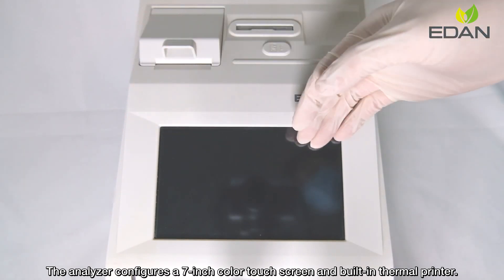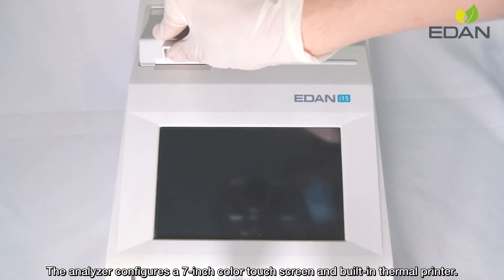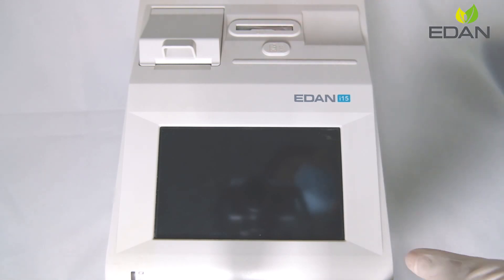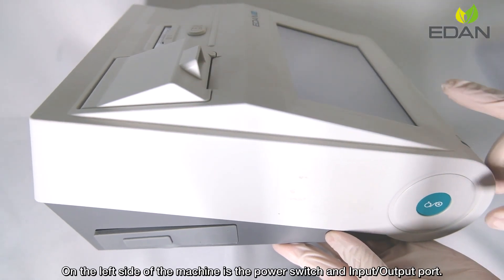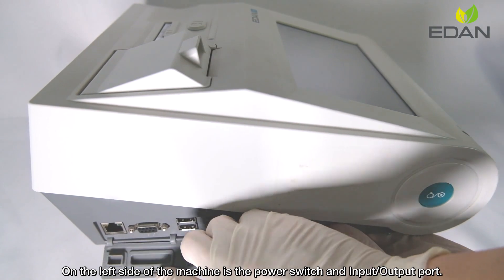The analyzer features a 7-inch color touch screen and a built-in thermal printer. Beside the thermal printer is the test cartridge port. On the left side of the machine is the power switch and input/output port.